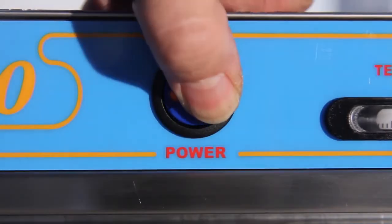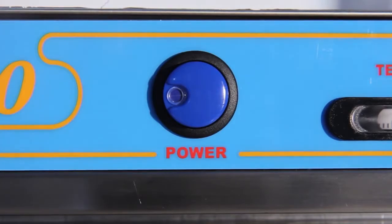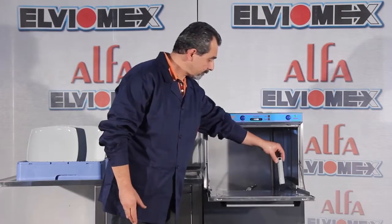At the end of the day, turn off the on-off switch. Remove the overflow pipe in order to empty the tank.